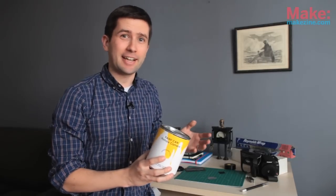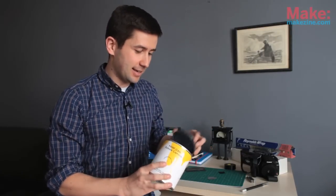A pinhole camera is basically a light proof container that has a tiny little hole in it instead of a lens. Inside, you put some photo paper in there which captures the image, and you develop the image in a darkroom. Now, if you don't have access to a darkroom like I don't, and you want to take your project into the 21st century, you can convert your DSLR into a pinhole camera. I'll show you how.